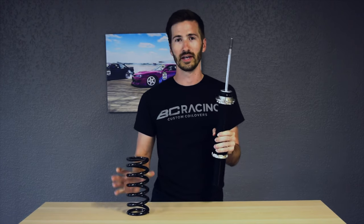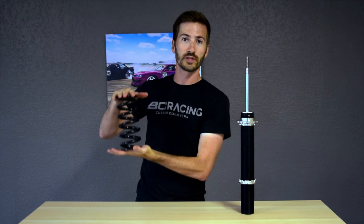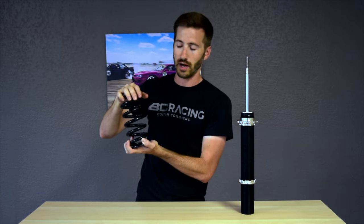Each of these components has a specific role in the car's suspension. Let's talk about how they come together to form a coilover. Starting with the spring: the spring basically has one job — it holds up the weight of the vehicle and allows the suspension to move up and down without the body coming into contact with the ground.